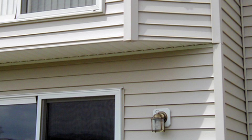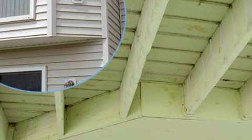Even if the ledger is attached correctly, is it attached where it shouldn't be? It won't do any good if it's attached to something else that will fail. There's no foundation walls under this bumped out area, so all the weight is transferred from the deck to this area, which may not be designed to hold weight.